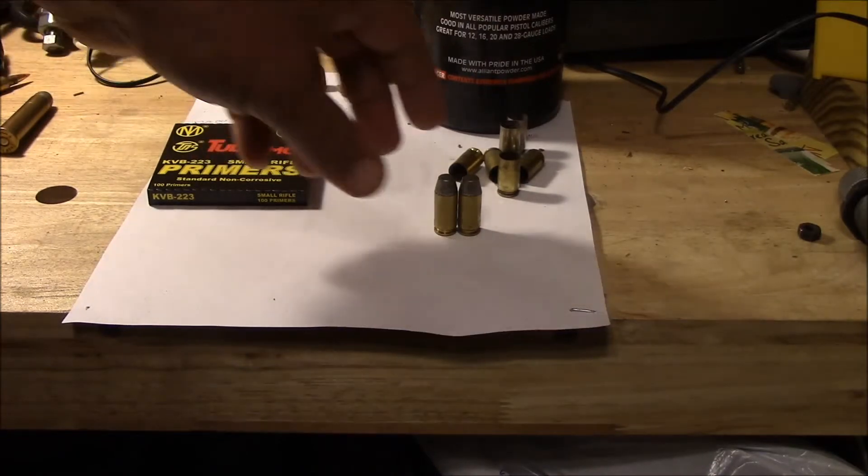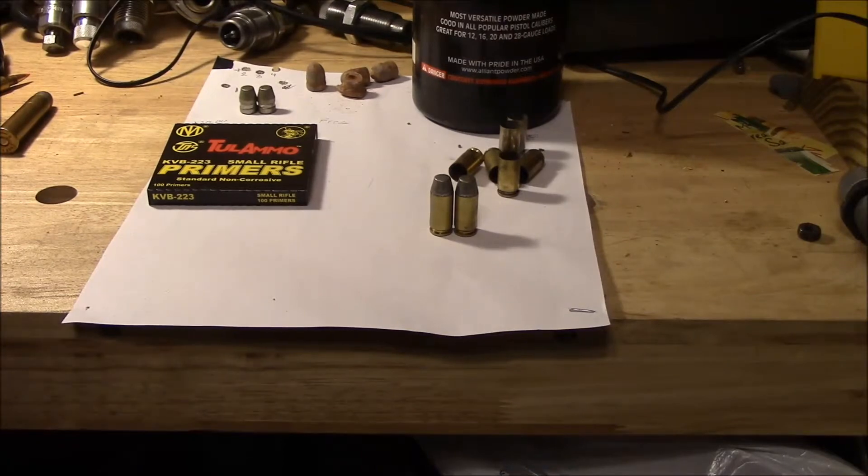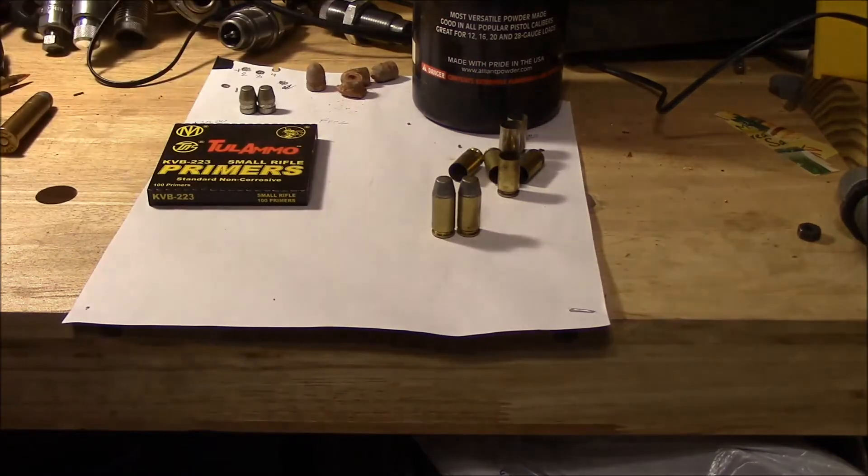A lot of people worry about lead being shot through it, but if you get the right velocity — you've got to ladder test those to get the right velocity — you can't tell the difference between it and a jacketed bullet. Just my two cents on reloading 40 Smith & Wesson with lead. I've done it for years, I enjoy it, and it really saves me a bunch of money. Thanks and have a good day.